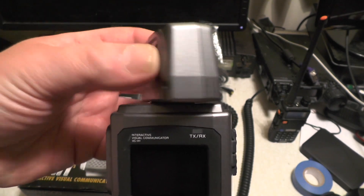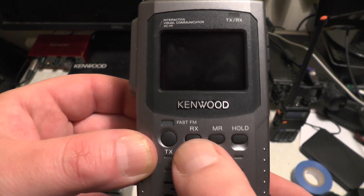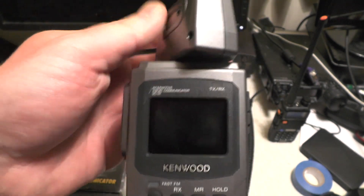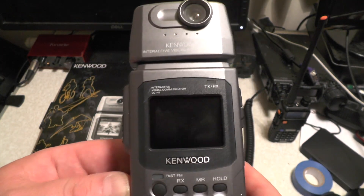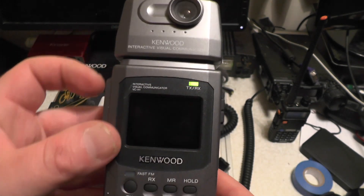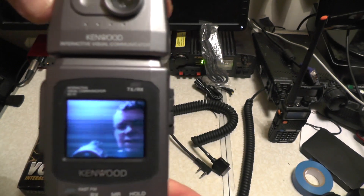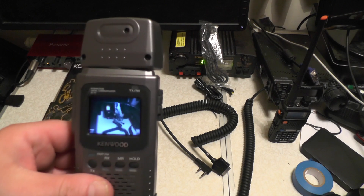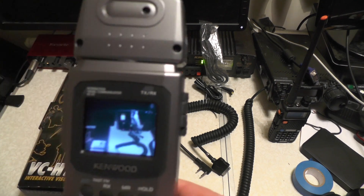The camera can be turned around — you can take a photograph like that, or like that. When you turn it on, if you hold down RX and MR, you can input your call sign, so when you transmit a picture your call sign comes across it. You can easily switch that off. Let's turn the unit on. There's an image that's come up. If I press S on the side, you can see it's activated the camera. There's me — lovely. I think my unit might need a bit of a clean-up because there are some lines coming on the camera there.